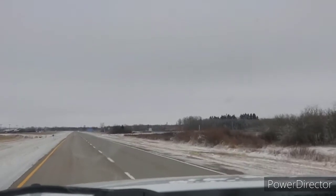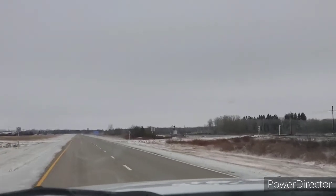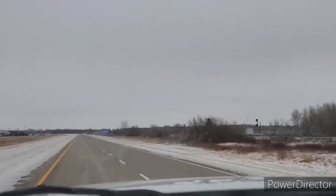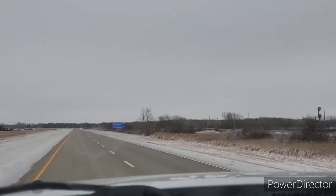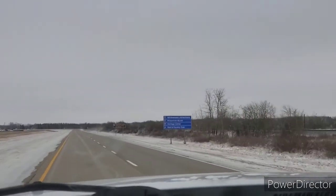Hey guys, how y'all doing today? We're back here on the road, it's Sunday, November the 15th, and we are almost to our destination. We're hauling cattle for the neighbors out to Whitewood Livestock.